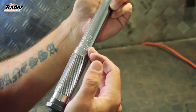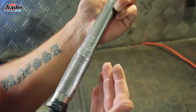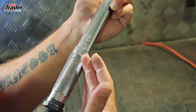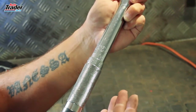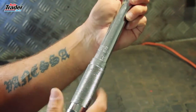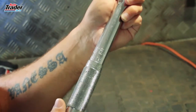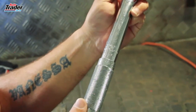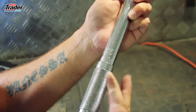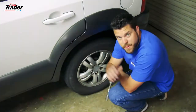The torque wrench we have here actually has a scale engraved on the handle section. That scale is in Newton meters. In any workshop manual or owner's manual, they will specify what Newton meters the nut or bolt has to be torqued to. In this case, the wrench is currently set to 120 Newton meters, which is what you would use to torque down the wheel nuts on your car.